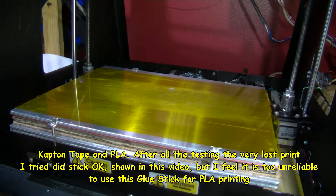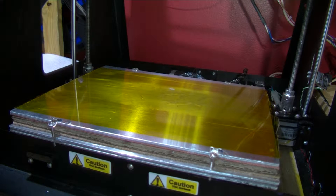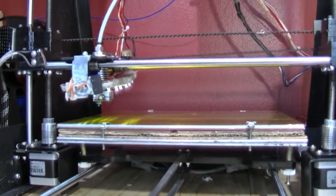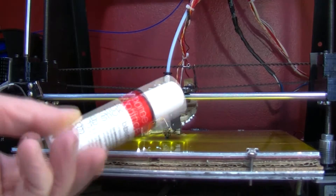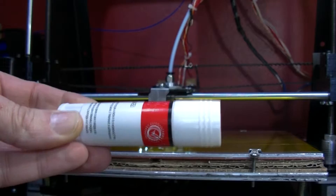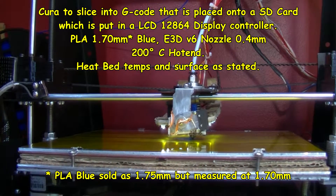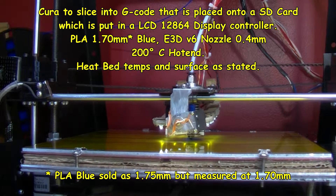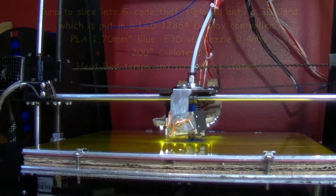I don't know how well you might be able to see that, and then I'm going for a print. This is at 70 degrees — bed will be at 70 degrees. I'll come back when it starts to print. It's starting to print again, this time printing onto this glue stick. They call it Poundland — five of these for a pound. That's on Kapton tape. Bed's at 70 degrees, nozzle's at 200. E3D version 6.4, printing in PLA blue.